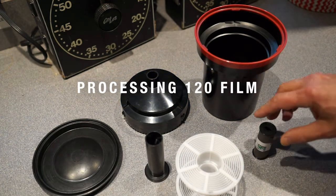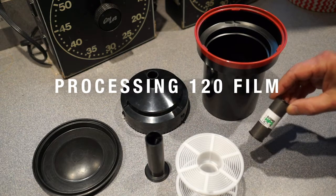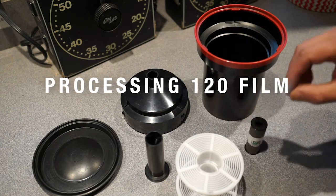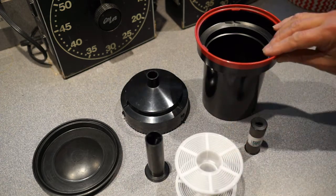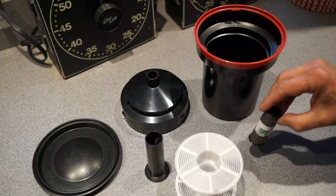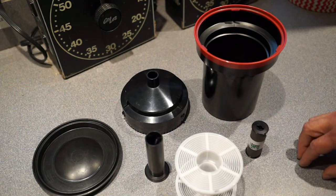Here's our procedure on developing a roll of 120 film. This is what it looks like when it comes out of your camera. We'll be putting it on this plastic reel, which is inserted in this tank. What I'm doing here will need to be done in absolute darkness in one of the two film loading rooms.